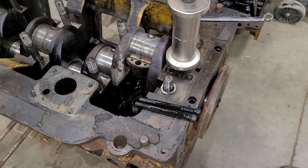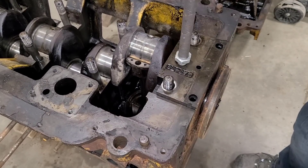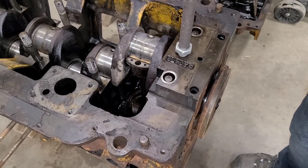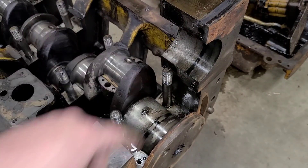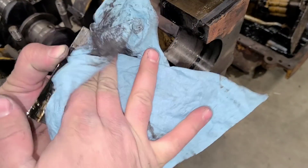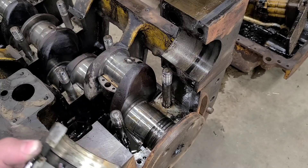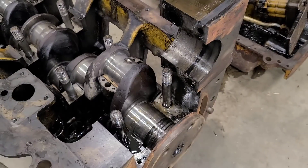With those out of the way, we should be free to start slide hammering and see if that wants to move out of there. With the bearing cap off, the bearing actually stayed on the crank here. There's a little bit of wear where the crank has spirals. I don't believe there's actually a seal there — or maybe that seal is supposed to be in here. Either way, it's not there.